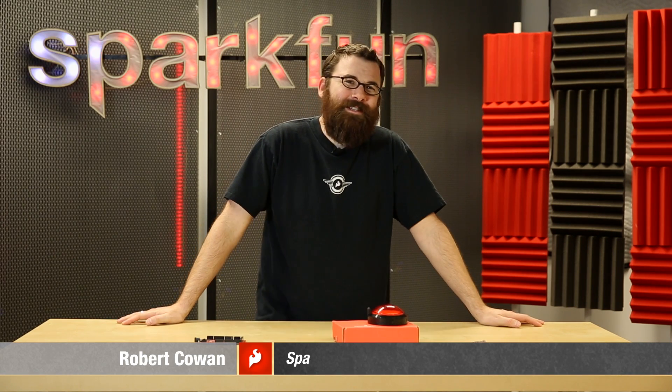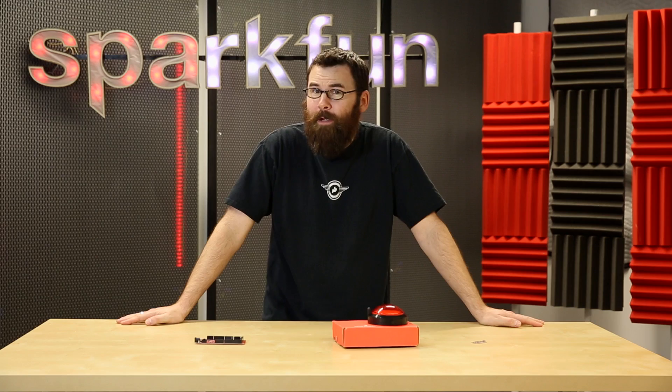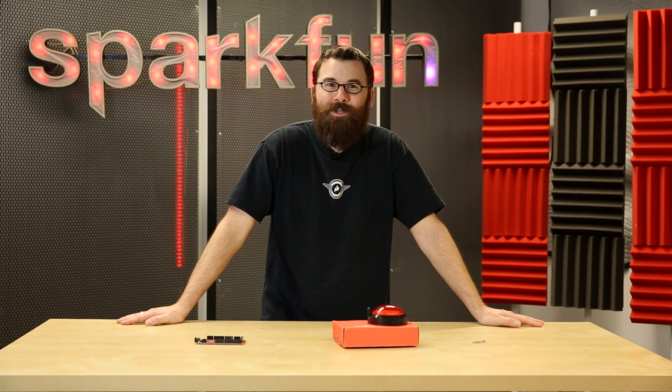Hello everyone, welcome to another classic Friday new product post here at SparkFun Electronics. We've got a few really big products this week, so let's see what's in store.